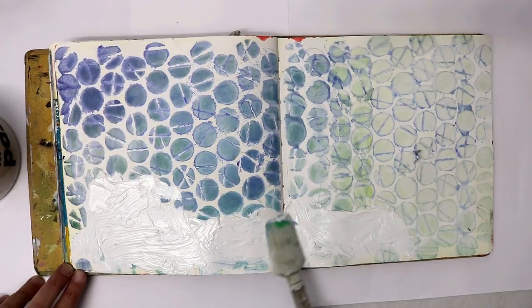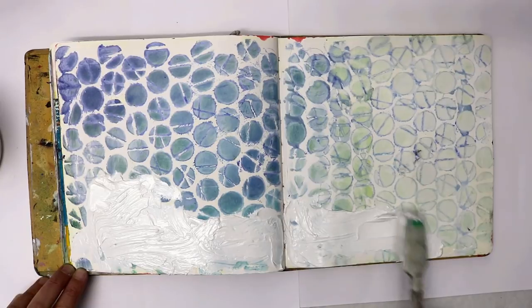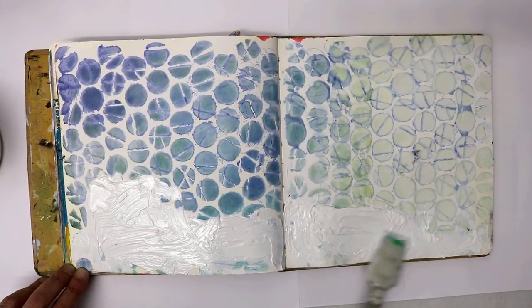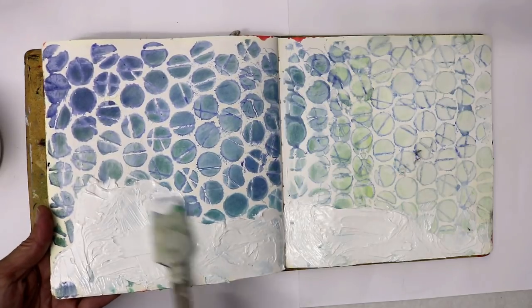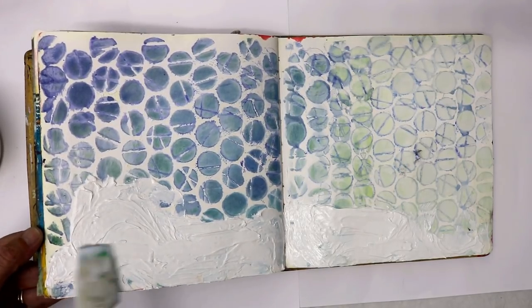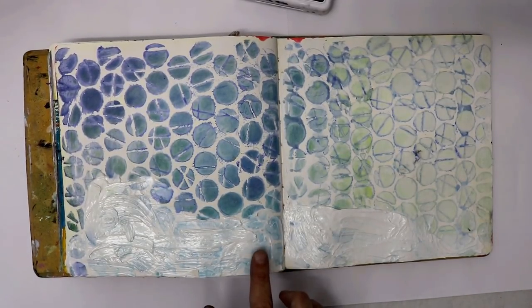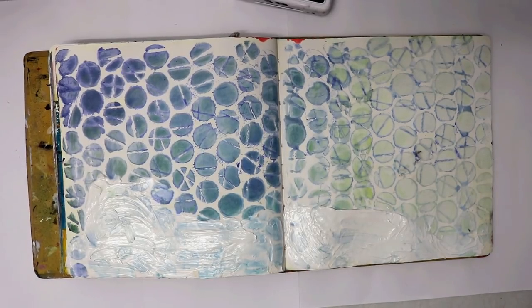What you want to do is create some depth and texture when you stamp. You want it thick enough so that when you stamp into it you still get a raised effect, but not so thick that you can't stamp through it. I'm smooshing around here giving it a good depth of layer. When you use the gesso or the modeling paste, you need to make sure it's dry on the surface but still a little bit wet underneath so that it actually compresses.